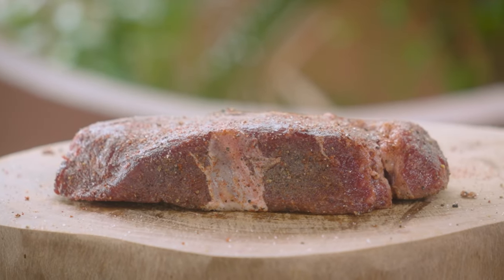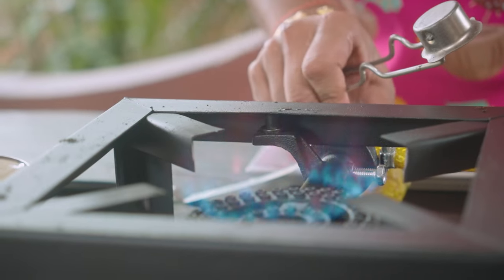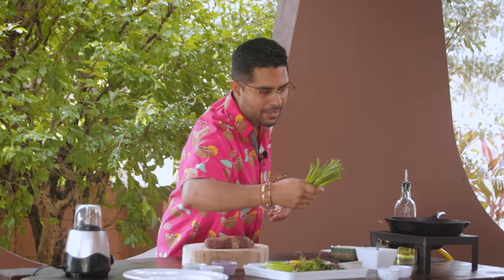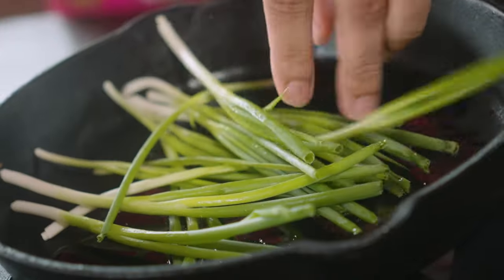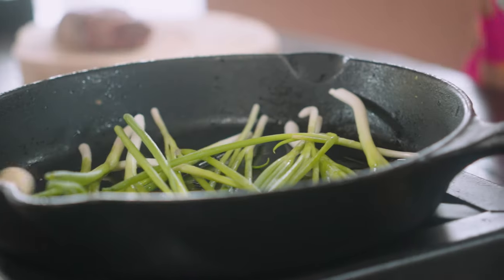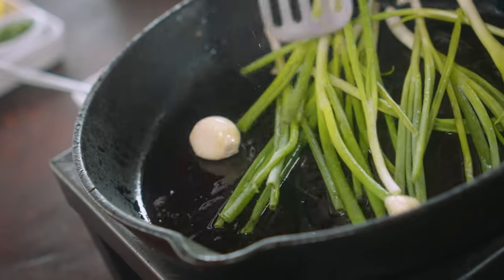And then we get our fire on. Touch of vegetable oil inside there. And as mentioned, we're going to be making this bell pepper and tamarind chimichurri. I'll start by putting my chives inside there, a piece of garlic — this is going to add flavor to my steak.